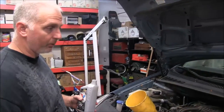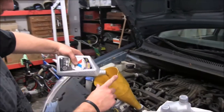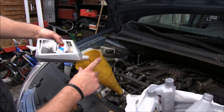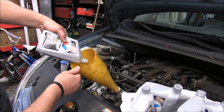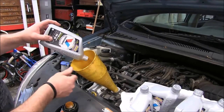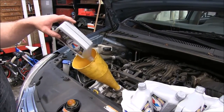Now that the drain plug is back in and torqued down, we've got our new filter installed. It's time to go ahead and add the motor oil. We are using a full synthetic Valvoline 5W20 motor oil. We're going to go ahead and pour all this in now, one quart at a time, and then we'll show you how we check the level.